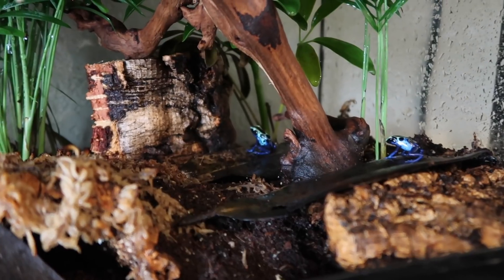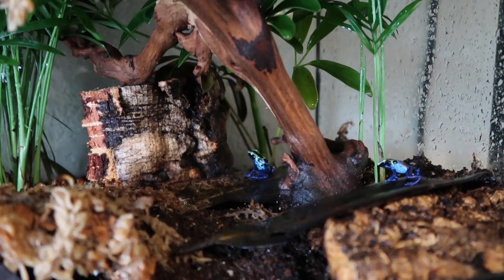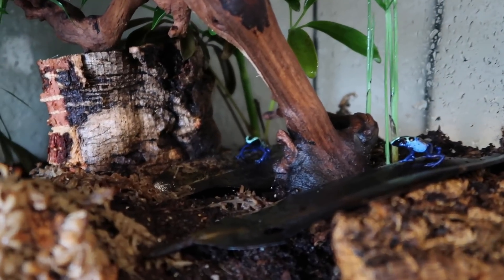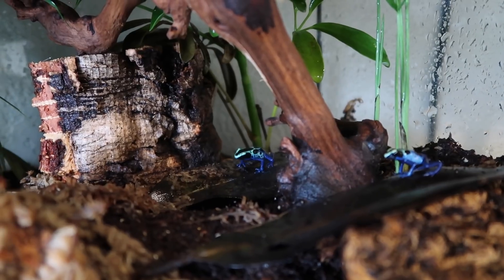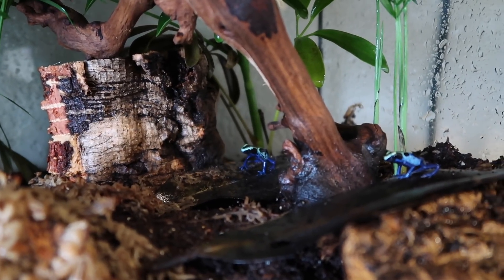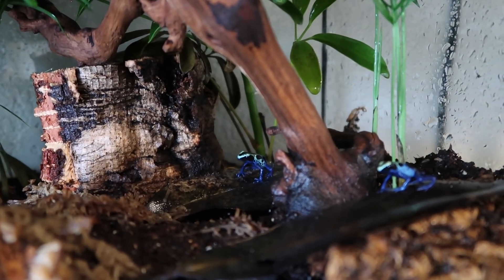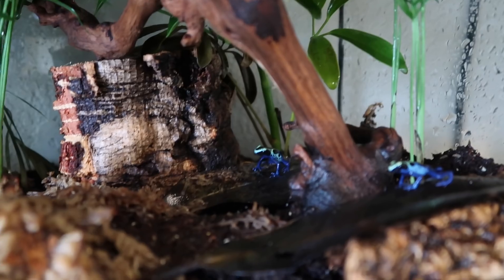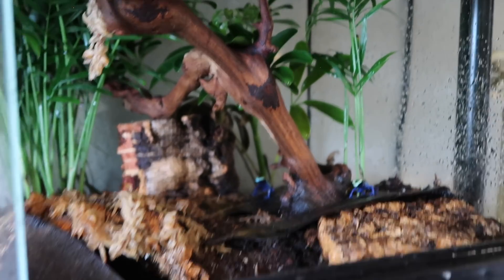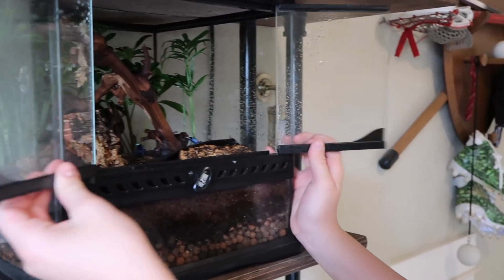These are the Dendrobates tinctorius caesareus, and these ones are the clobot blue, so you can see that white on the top of their head — that's going to turn bright yellow. I'm hoping for a male and female because I really want to breed these guys. They're both out eating some springtails and isopods. I have them in a 12 by 12 by 12 right now, and it's an Exo Terra swinging door cage.